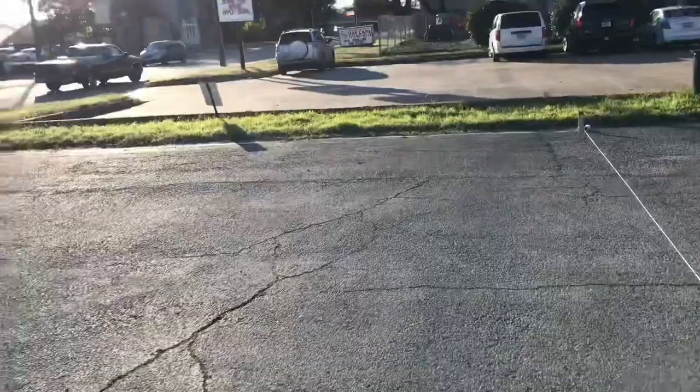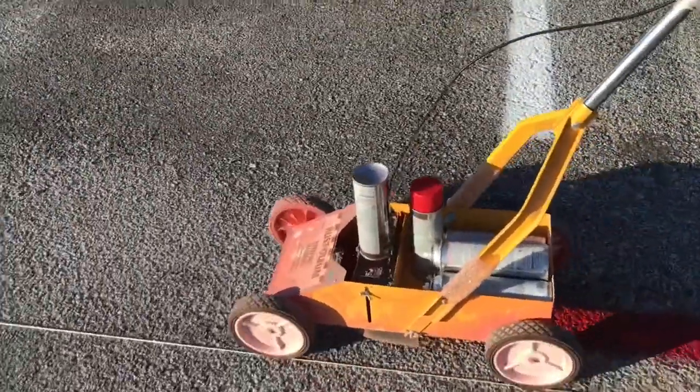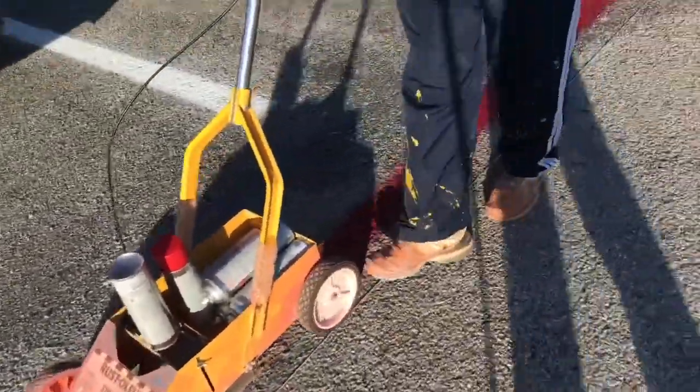By the way, you should check the weather before you start, because a windy day or rainy day will affect your spray. So check the weather before you go out.